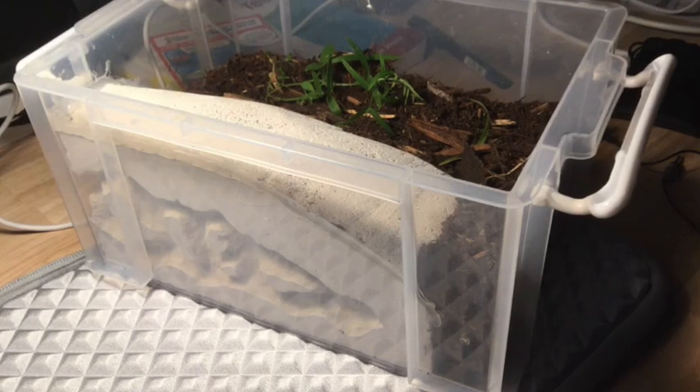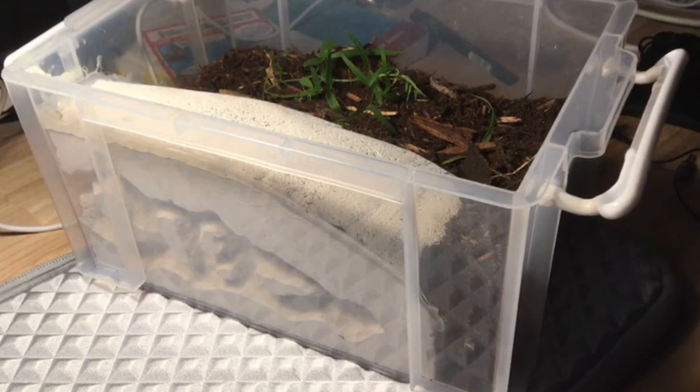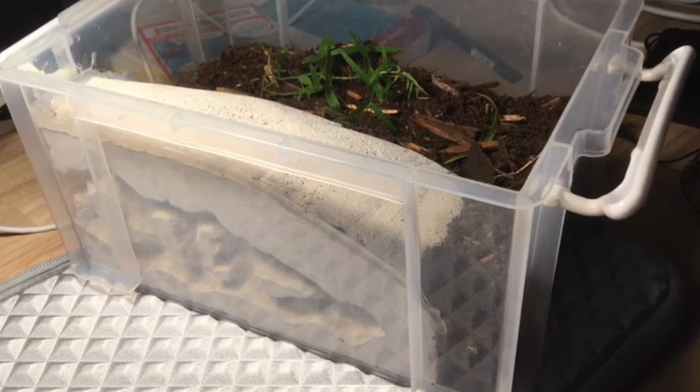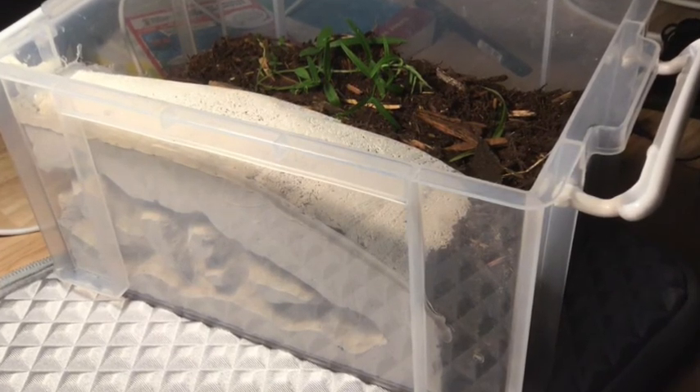Hey guys, welcome back to another video. Today we'll be looking at how to make an all-in-one formicarium out of the non-toxic aerated concrete known as ACC or Ytong block. Let's get into it.